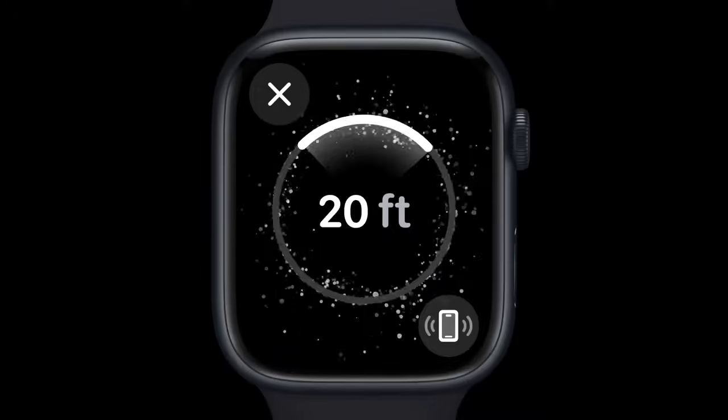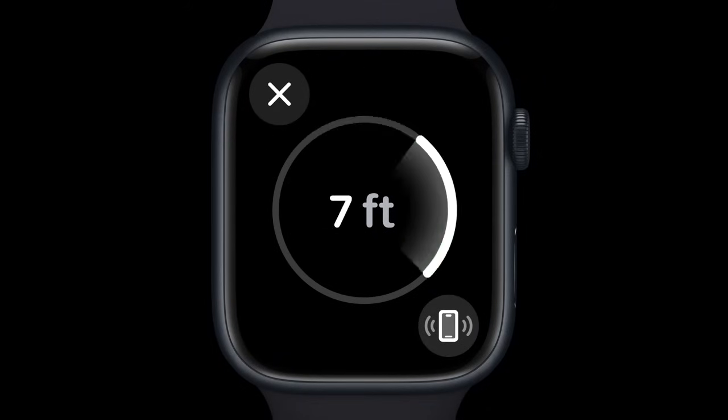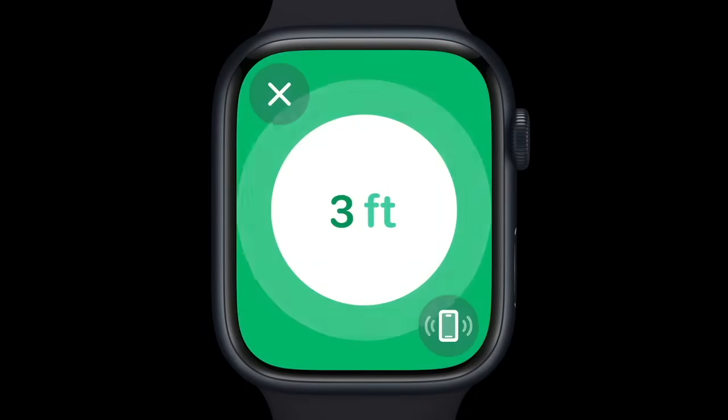Series 9 has a new second-generation ultra-wideband chip that enables precision finding for iPhones with the same chip. You'll see both the distance and direction to your iPhone. And once you get close, haptic and audible feedback guide you to its location, even if it's in a different room.